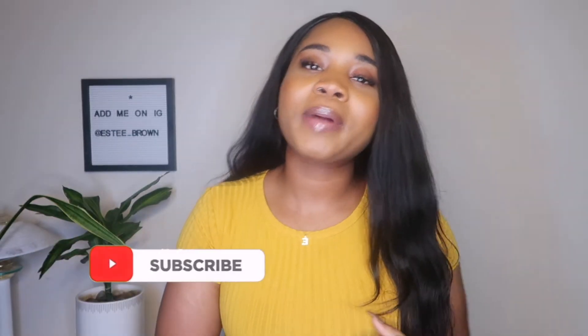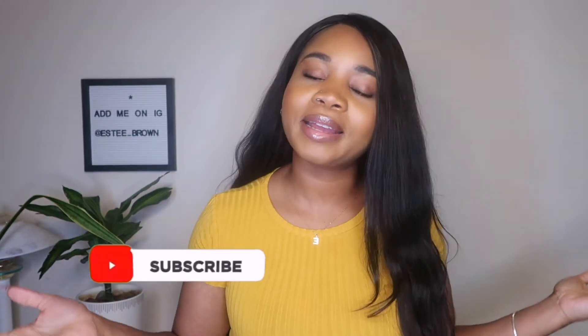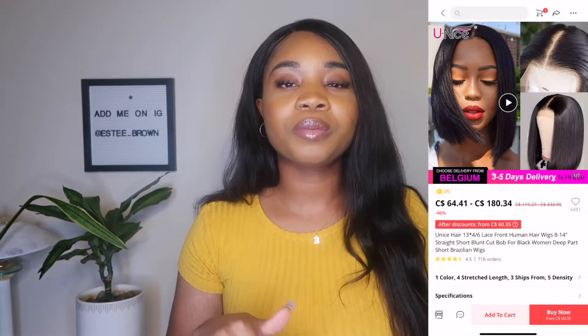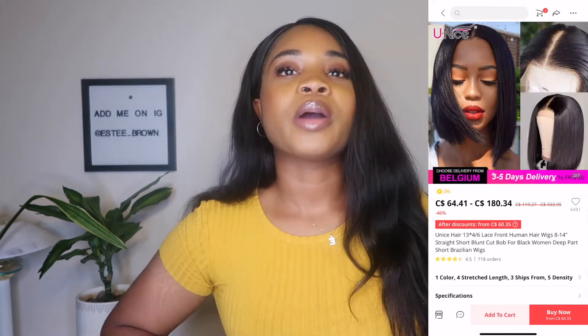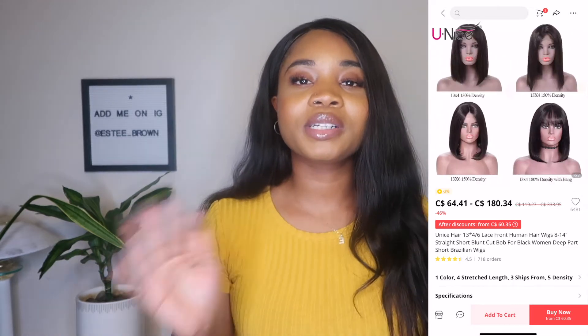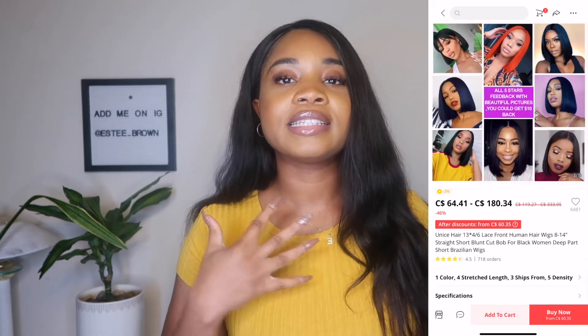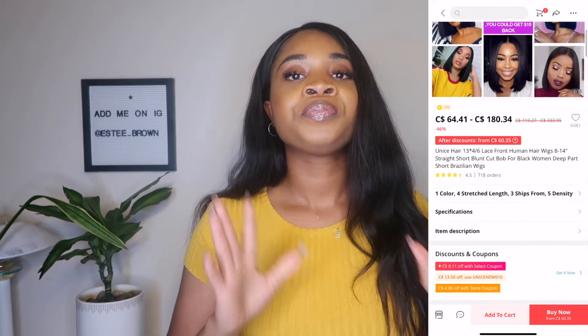Hello, hi guys, welcome back to my channel. If you're new here, my name is Esther. As you can tell by the title, we're going to be doing an unboxing today. I recently ordered from this company called Unice Hair, so I'm going to make this video really quick and straight to the point — I just want to tell you guys exactly the details about this hair.